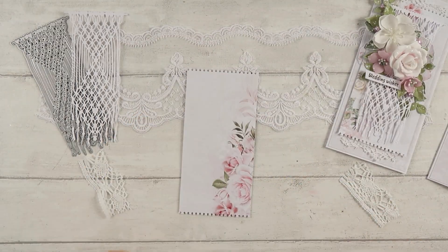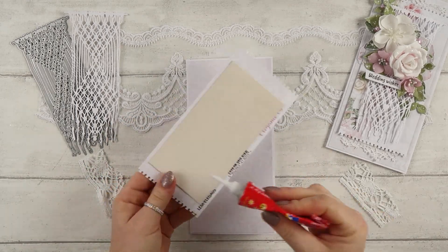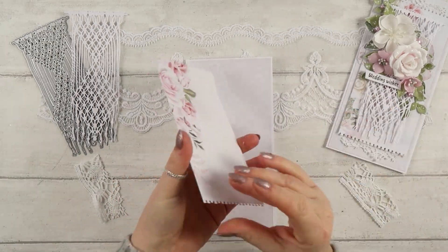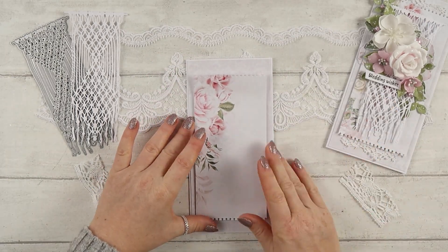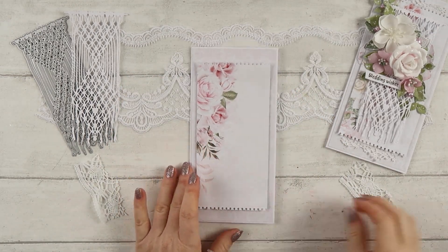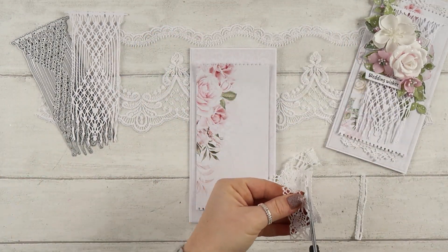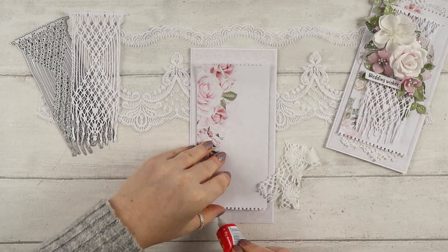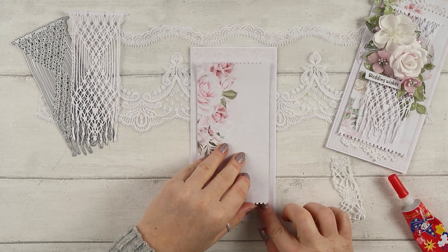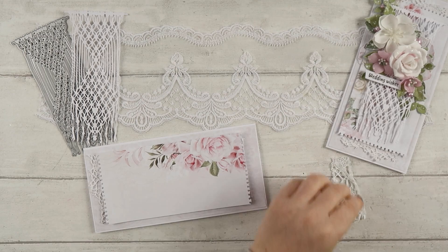I'm going to add the first layer to the card using glue — it will go flat to the card base. For the second layer I will use a piece of chipboard to create dimension between the layers. Keep the chipboard shorter than your layer, because on the top and bottom of the layer I want to add a piece of lace, so I need that space so it can sit under my top layer.